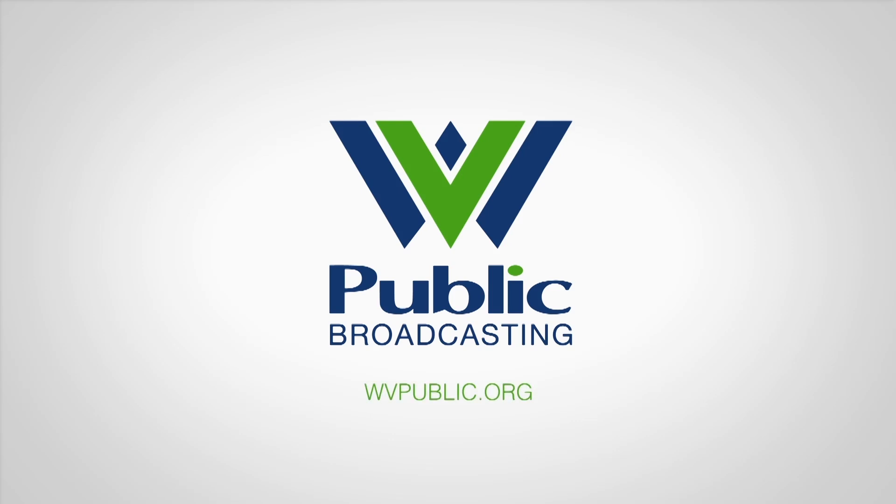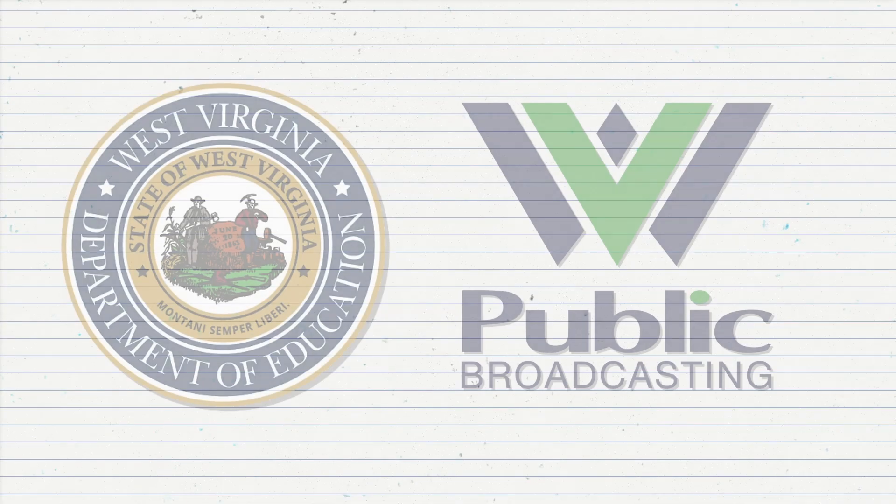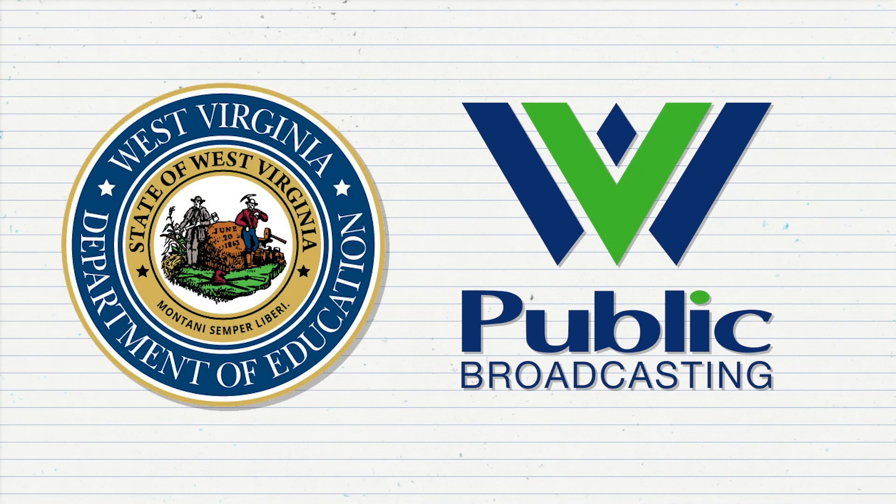From West Virginia Public Broadcasting. Support for the following is provided by the West Virginia Department of Education and West Virginia Public Broadcasting.